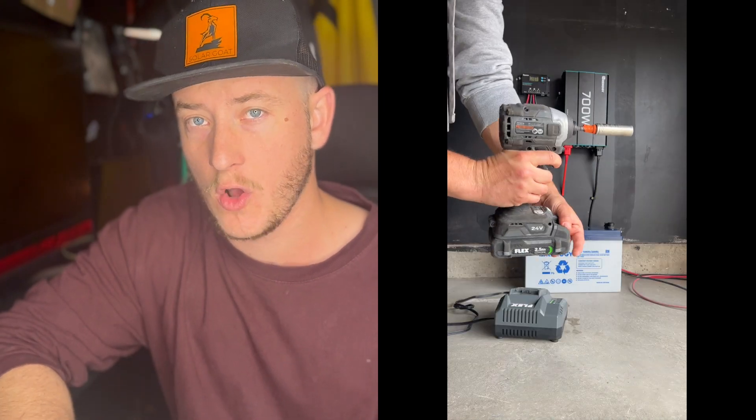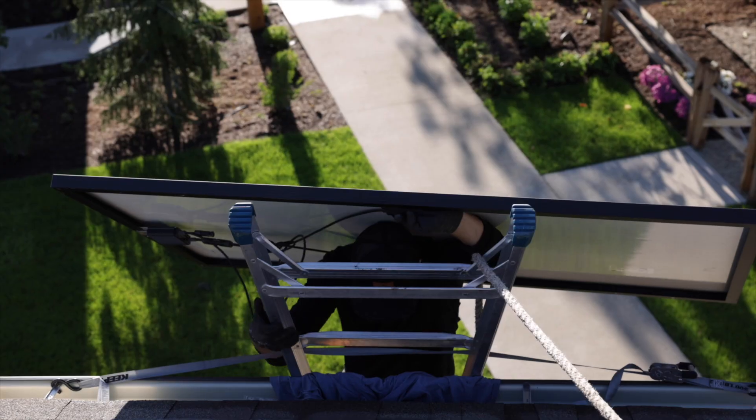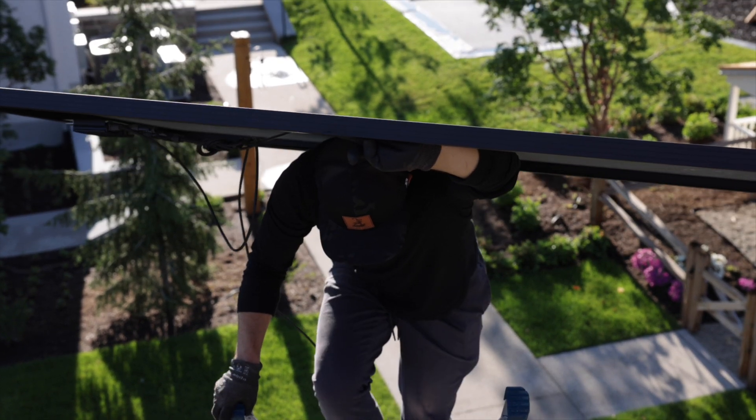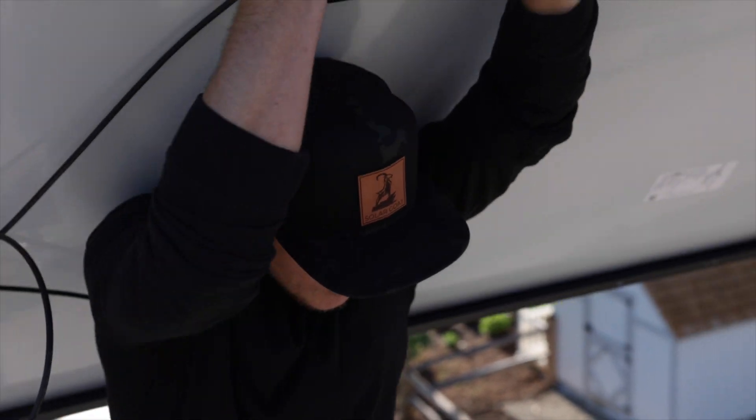I got this system a year ago, tested it in my garage, then installed it on one of my work trucks. I've used it to power my power tools, saws, and batteries — it's been extremely useful. I absolutely love off-grid solar; the technology is awesome. I hope you have a great project and found this helpful. If you want other videos about batteries or solar, please check out my channel.